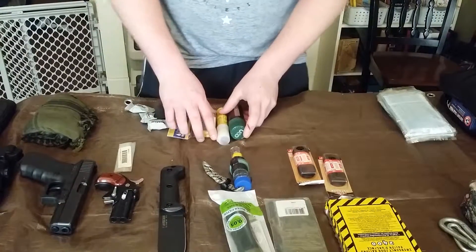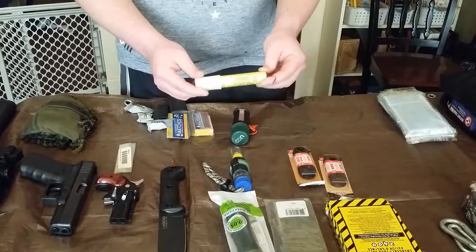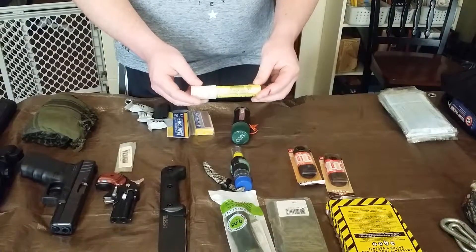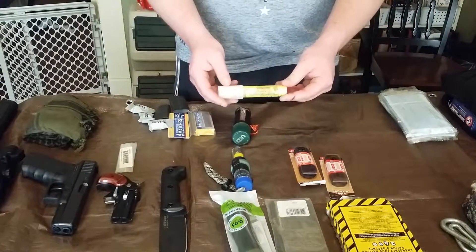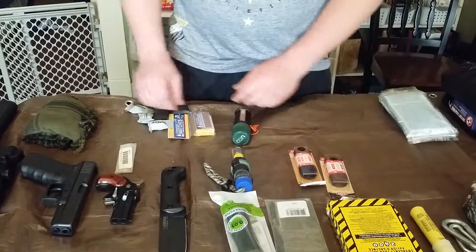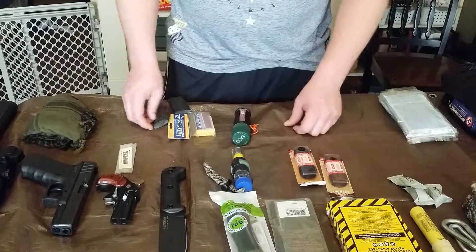I've got some carabiners for attaching stuff to my backpack. Here I have an Orion red signal flare — you can buy a couple of these for like three or four dollars at Walmart in the camping section. They are extremely bright, so you could signal somebody or very easily blind somebody if need be.